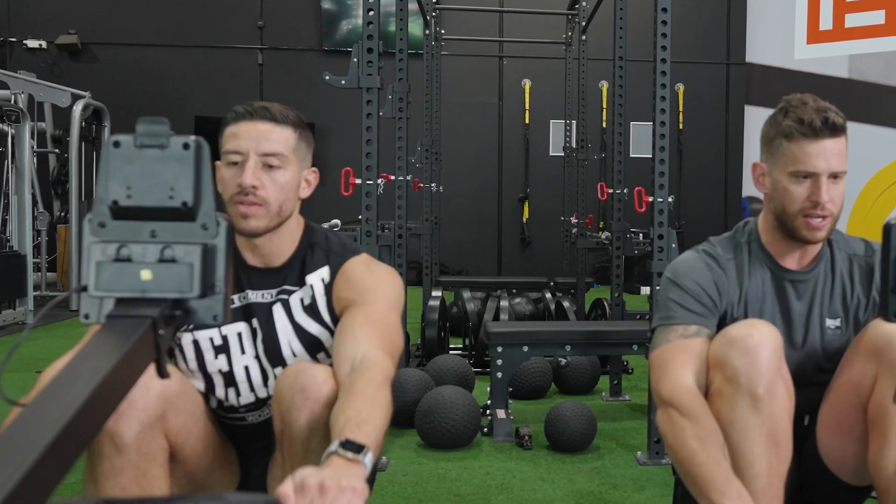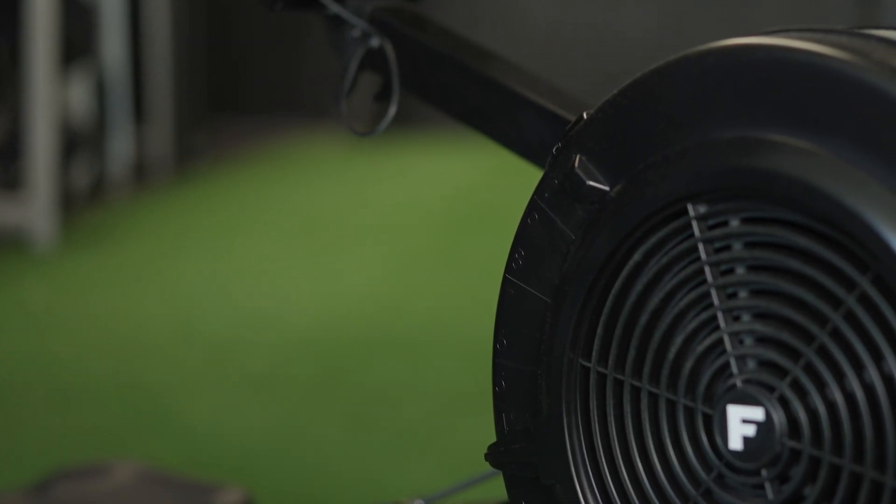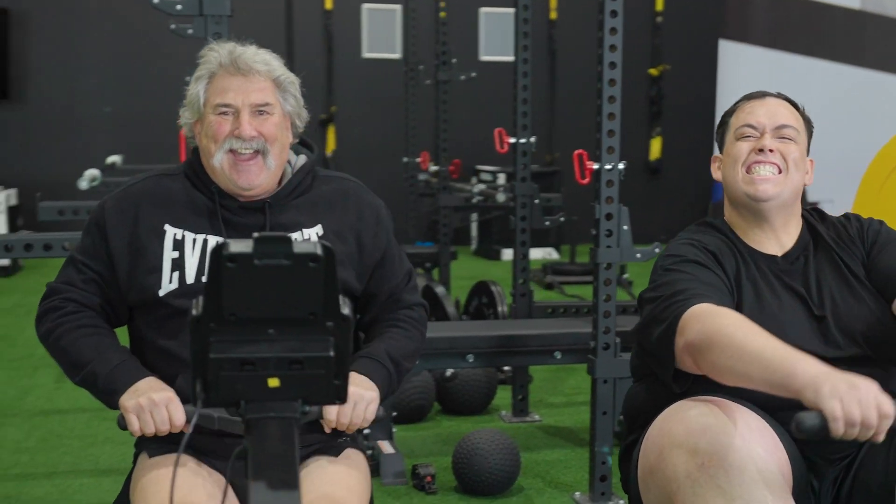If you're looking for a low-impact, high-intensity, full-body workout, the FORCE USA R3 Air Rower is the perfect piece to add to your home fitness hub. This rower uses air resistance combined with a precision-engineered flywheel to simulate a smooth, natural rowing stroke and also gives you complete control of your resistance.